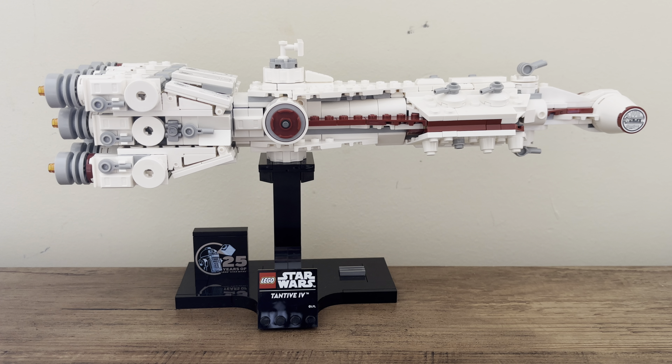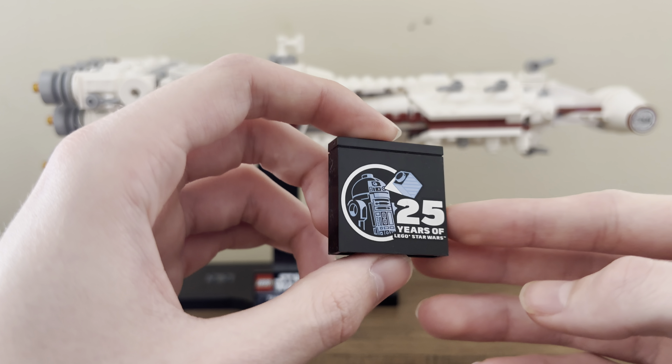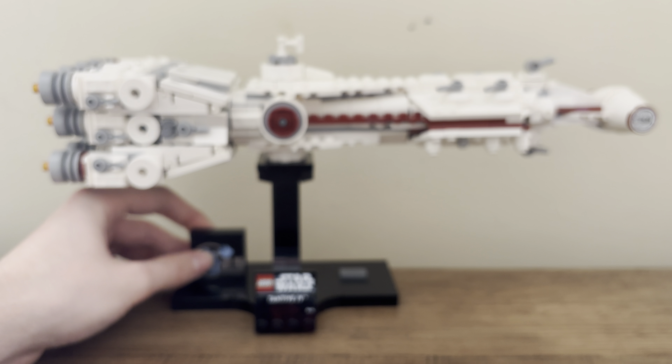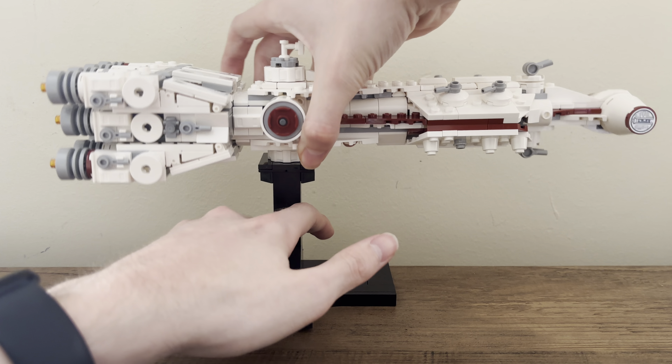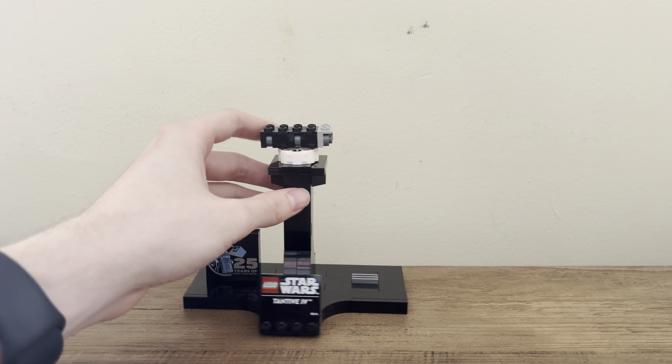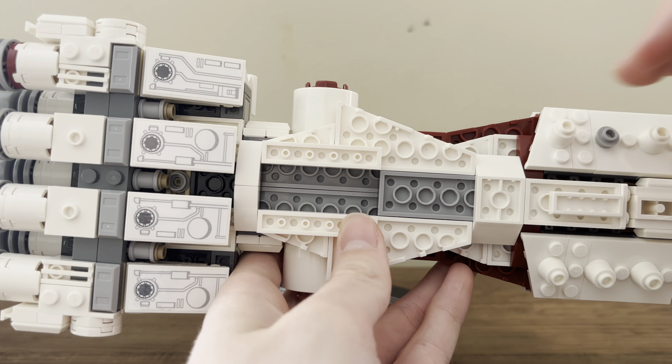The stand here is very similar to other MIDI scale sets. The stands differ in a few ways — the connection points and the Falcon angles the set a little bit — but their main idea is the same. The stem, how it stands up, is exactly the same. The base is the exact same, which I like for consistency. The printed 25th anniversary brick has R2 there in blue, with the 25th anniversary of LEGO Star Wars branding. You can see 'Tantive IV' written on the stand. It attaches via clips at the top and can just clip right in — very simple.